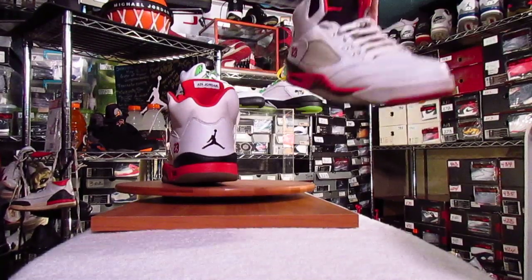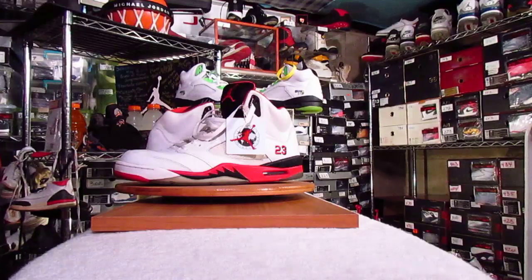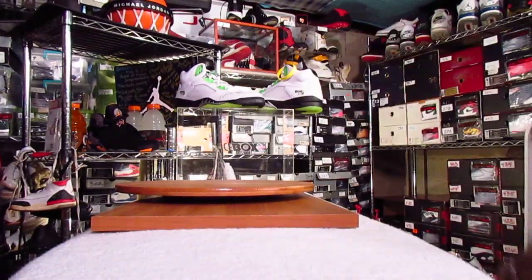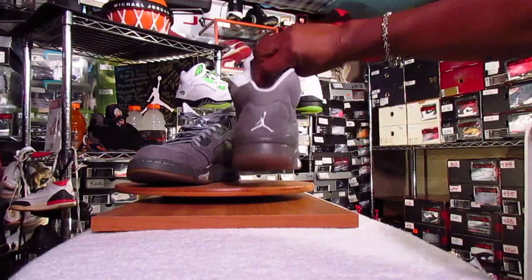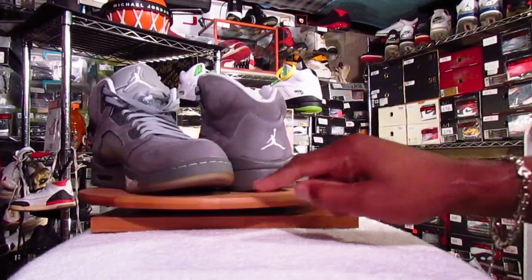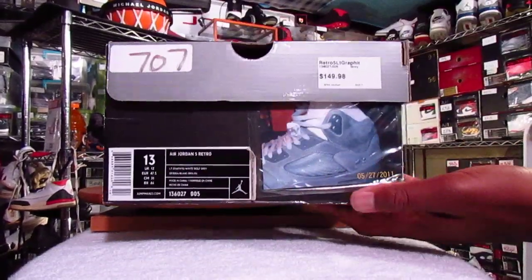And here we go with the Black Toes that we'll be retroing here soon again. There's your tag and the box. Your Wolf Greys, and your box.